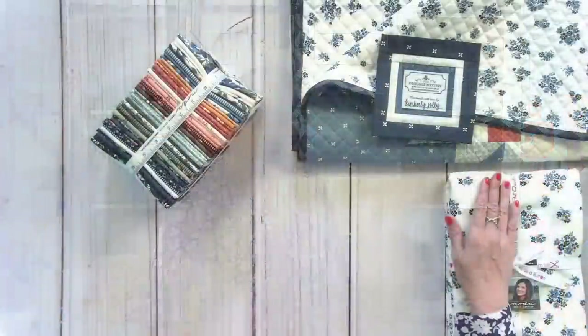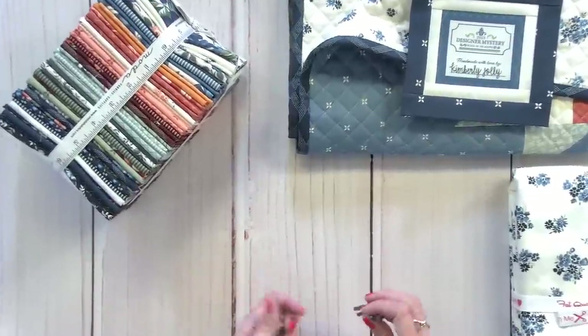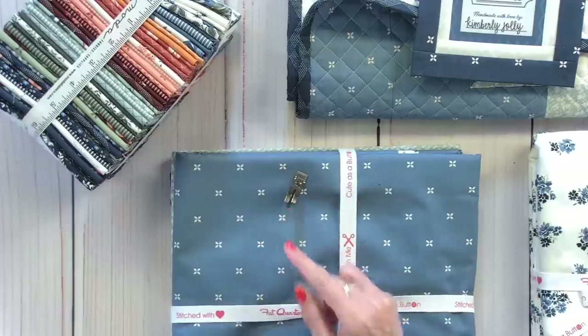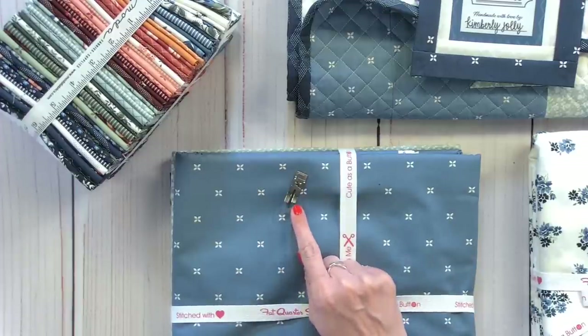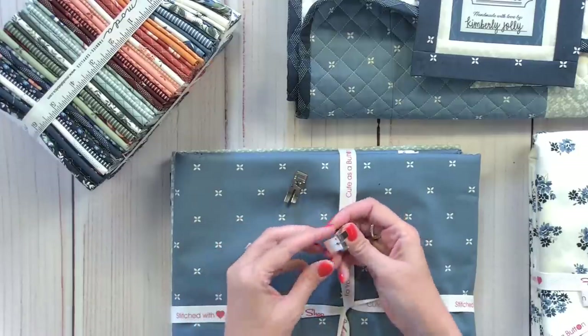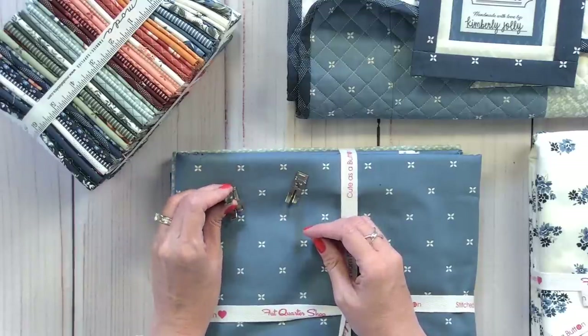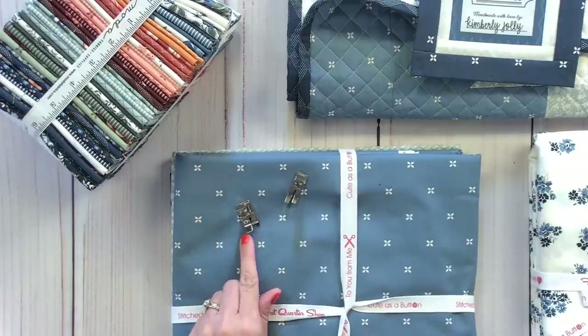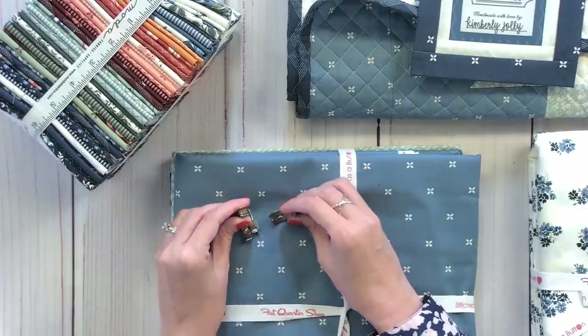Where did I get the open toe foot on my Juki? Let me grab my two feet and show you — I get this question quite a bit. This foot right here, I call it an open toe foot; it's not really the correct technical term, but to me it is. This came with the machine. This quarter inch foot is more accurate than the one that comes with the machine. The one that comes with the machine is very industrial looking and it's not flexible. I bought this quarter inch foot from Primitive Gatherings website. These are the only two feet I use — I keep it really simple.